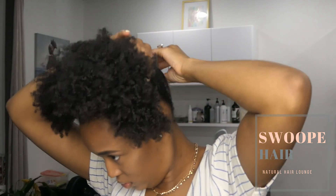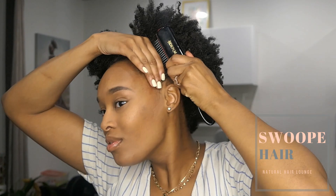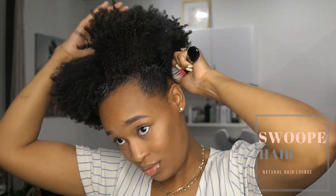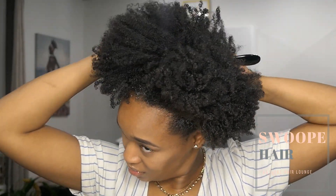Now I'm going to take some gel — gel of your choice — and put that around the perimeter as well. I'm not going to use a lot. Using the water mixed with the gel softens the hair and makes it easier to brush so I'm not breaking or damaging any hair. I'm taking my denim brush and brushing up the perimeter of my hair.